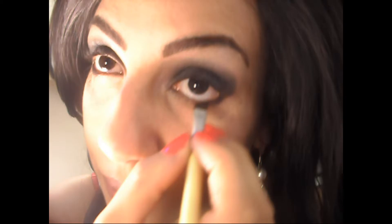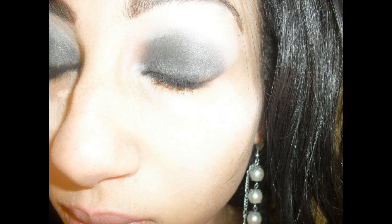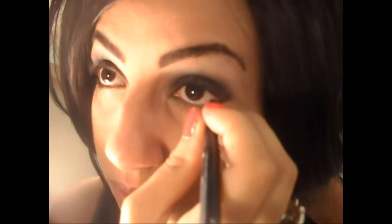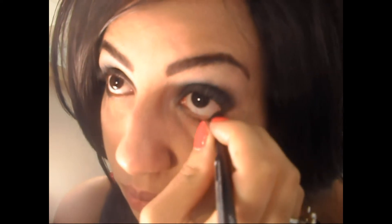Okay, the next step is to get an angled brush, dip it in that black shadow, and go on your lash line. Don't go too far in — all you want to go is one half to three quarters in, and then stop. Your makeup should be looking pretty similar to this by now. It's time for eyeliner. I'm using Revlon Colorstay in black. You want to line your lower waterline, going thicker on the outer corner and thinner on the inner corner.